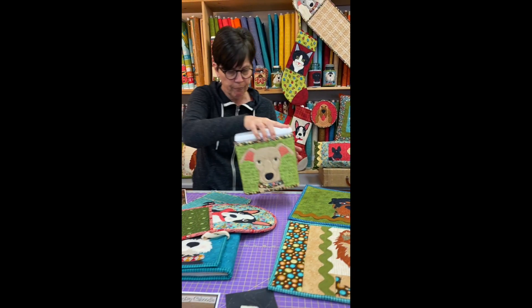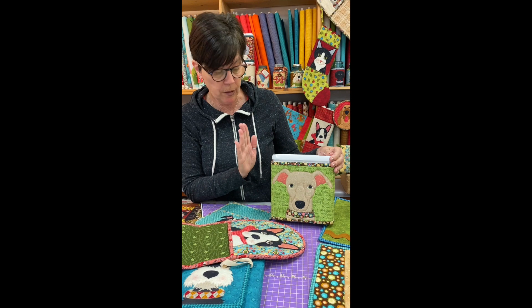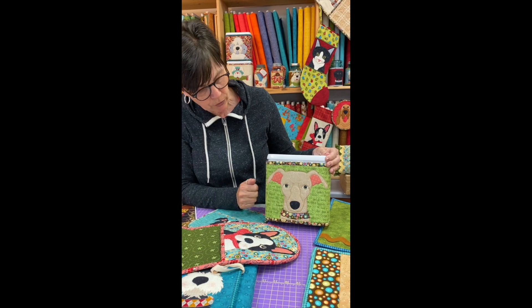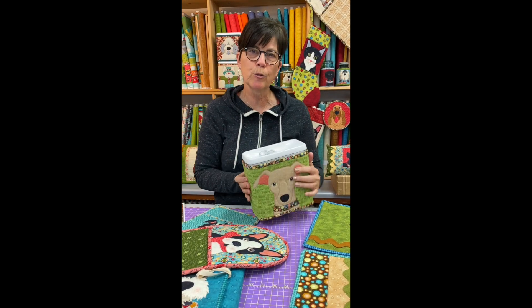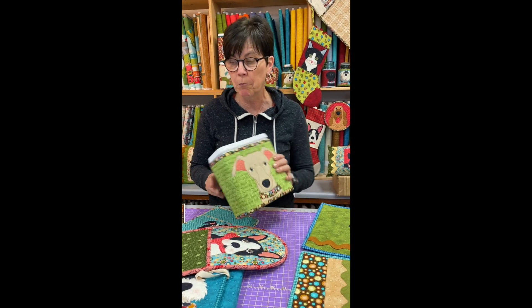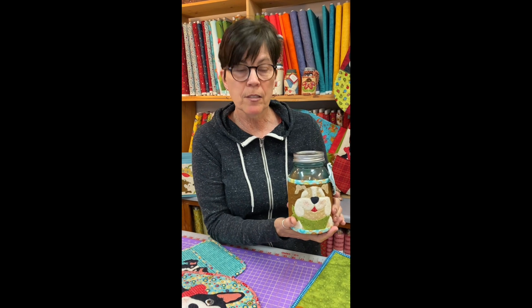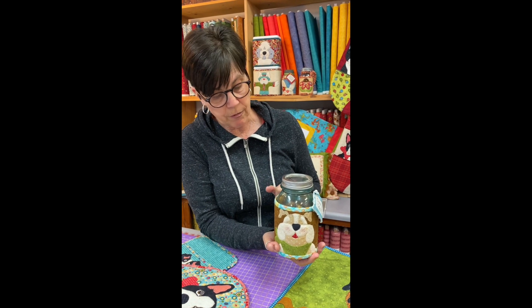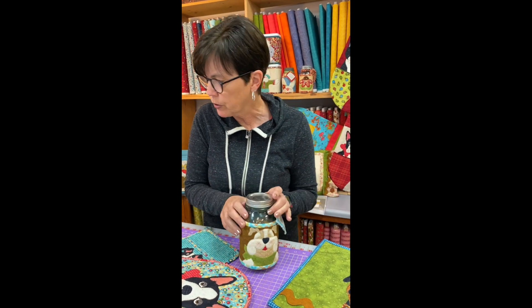One last project I have up here is our little treat canister. We actually have the little canisters on the website, so if you're interested you can purchase them there. Made with fusible batting, this one has the little greyhound on it. Closure is simply velcro — super fun little gift to give. Get some doggy treats, put them in here, give it to a friend with a dog or cat. We also have these little jar cozies, another great gift for a cat or dog lover. You can fill it full of treats — it's just velcroed shut. This one I did quilt the fabric and then put the little applique on. Makes for a super simple little project.